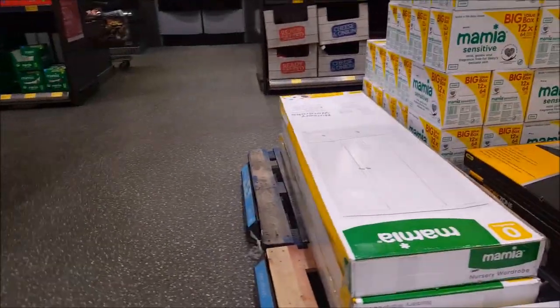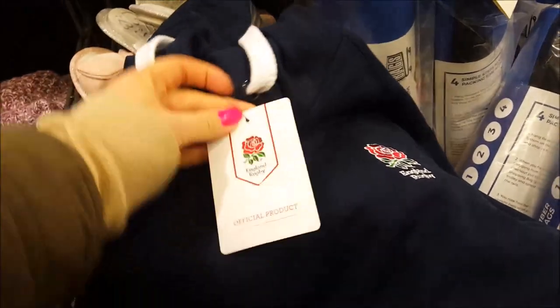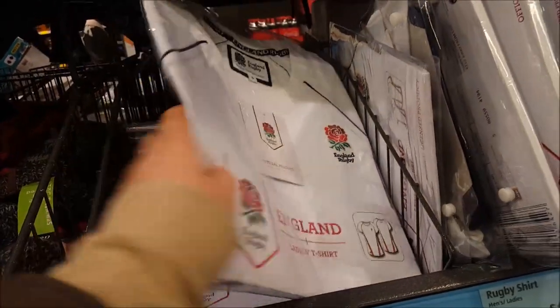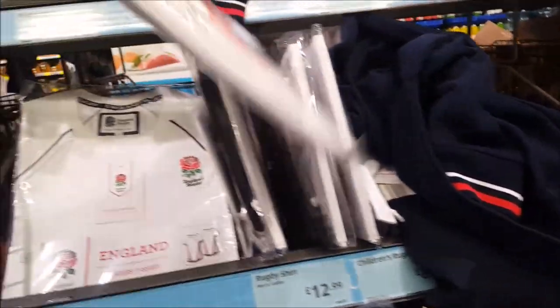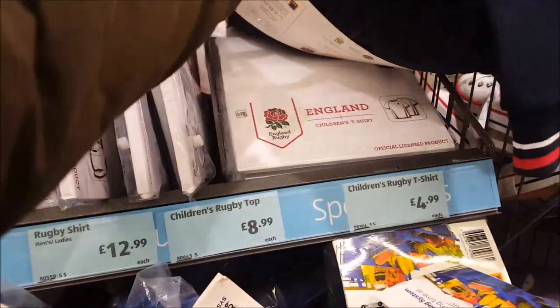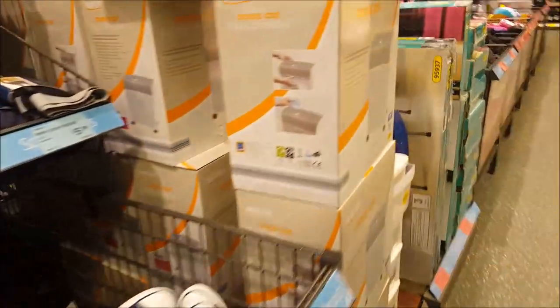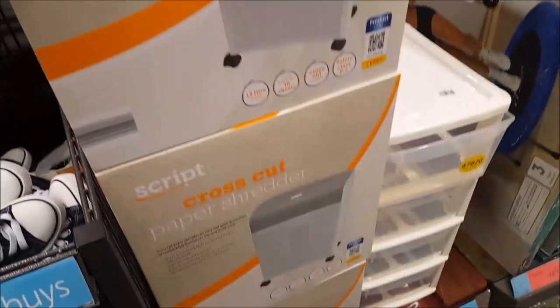Down that aisle they've just got tools and stuff like that. In this section they've got some England rugby stuff - an England rugby top, a ladies' rugby shirt, and a men's rugby top. The children's rugby top is $8.99 and the children's t-shirt is $4.99. I really like these hoodies - I'd wear that, they're really cool and smart. Then we've got some joggers. There's a shredder - it cross cuts - that's $29.99.